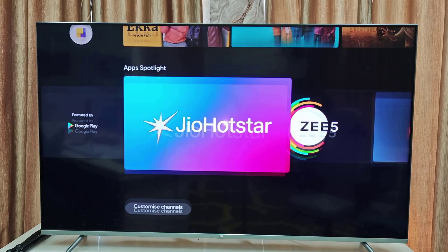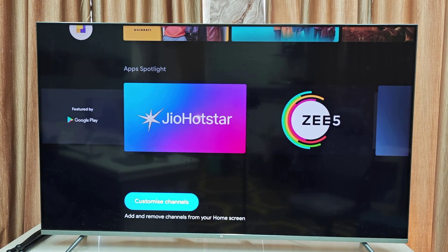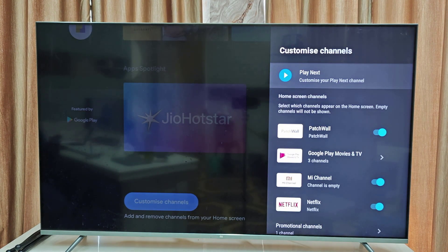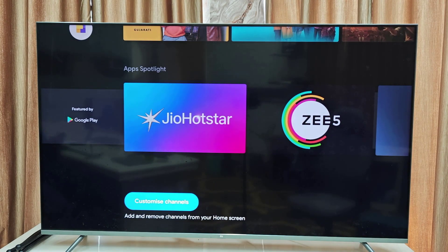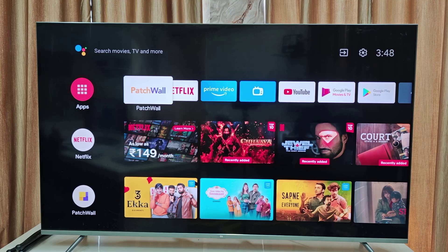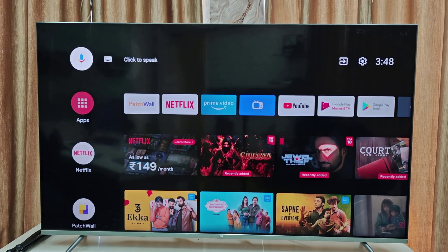You can also customize your channels. Go to Customize Channel and from here you can set which channels or apps should appear on the home screen. You can manually turn them on or off and add channels. This completes the basic setup for a new Mi or Android TV.